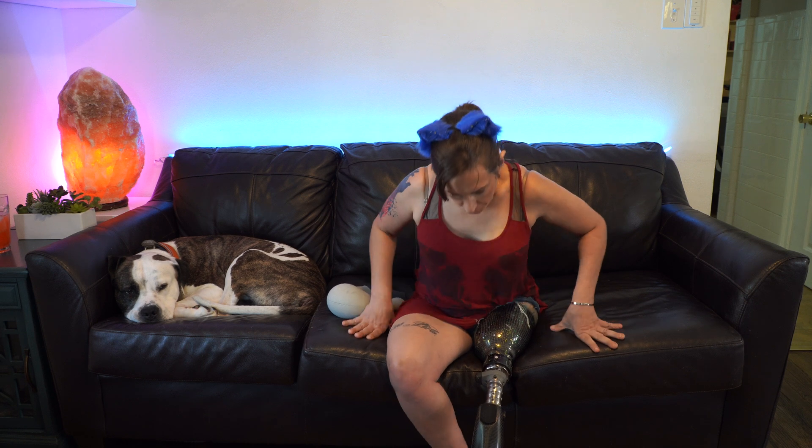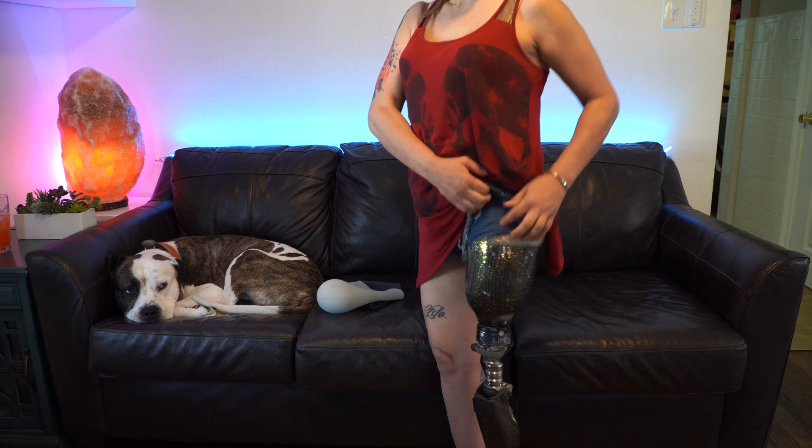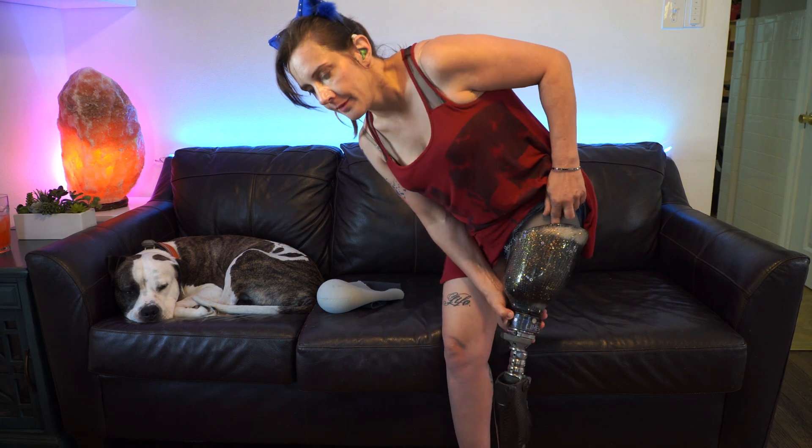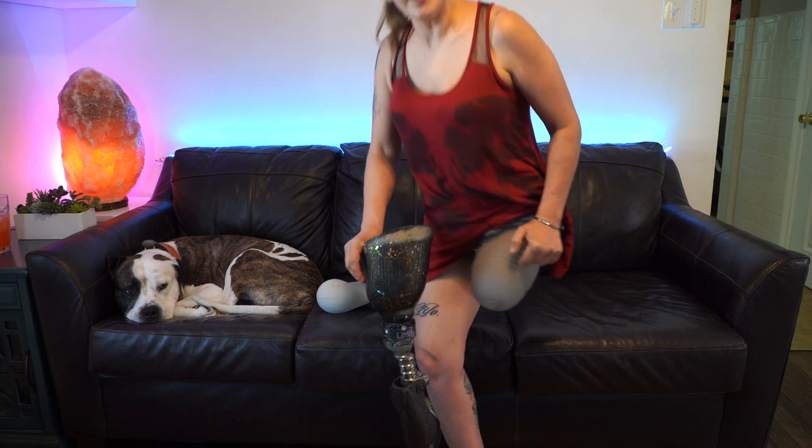My prosthetic leg has a vacuum system. Right here is the vacuum pump, and then the liner has these little fins on it. The vacuum pump, when it turns on, sucks the air out of my socket and it keeps my leg on. When I first got this definitive prosthetic socket, I was using a slightly different system — still the vacuum system, but a different liner and sleeve combo.